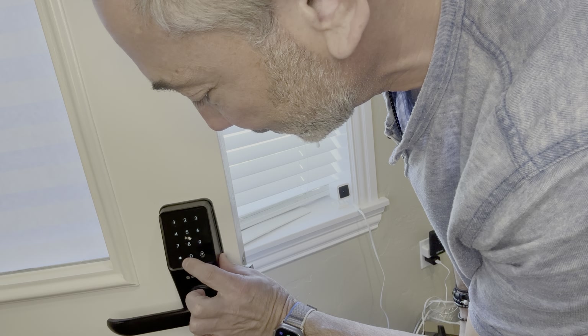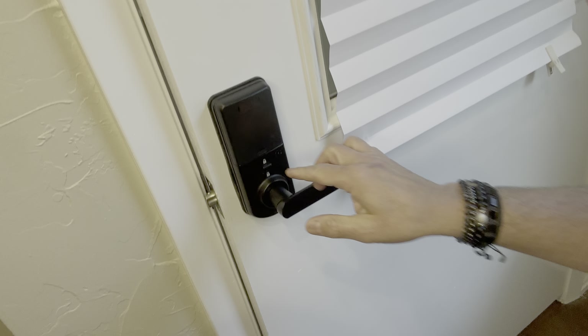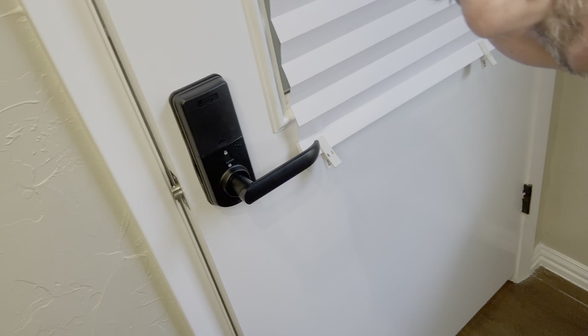There's a doorbell on it too, so if someone's at my door they can push that — never really going to use that in the office I guess. But then you can see on the back, it's got this little switch here so I can switch it down, and now nobody can come in and bother me while I'm working. So very cool.